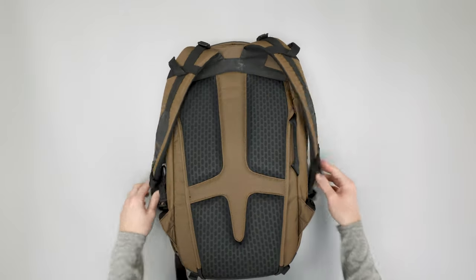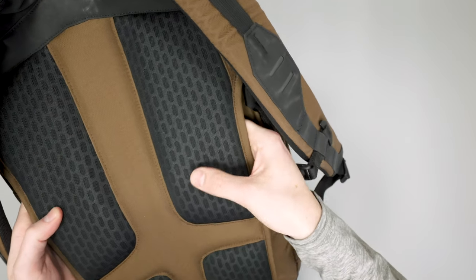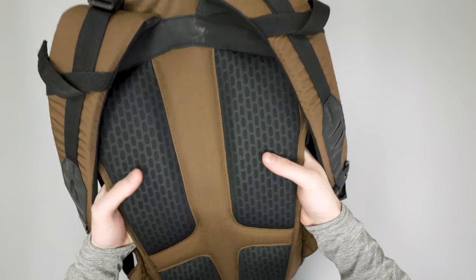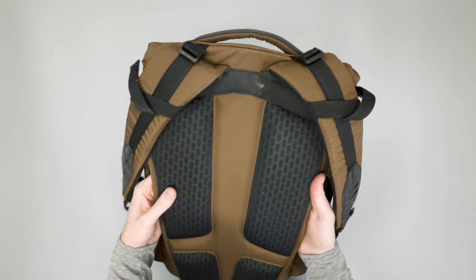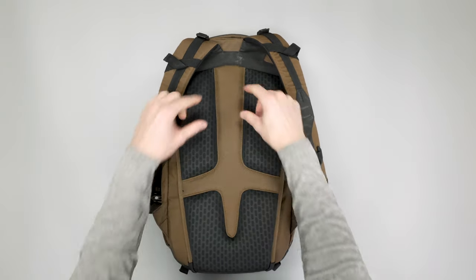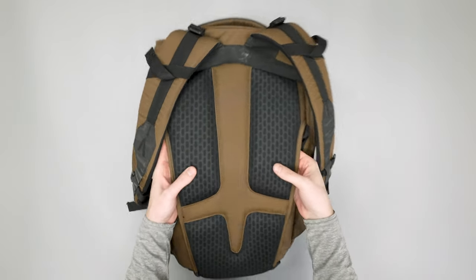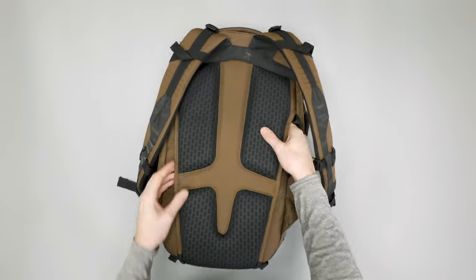On the back panel there's really nice dense foam — it's pretty thick with a stiff back panel behind it, so you can't really bend it too much. You get good airflow through here because the back panel kind of stops a bit — it goes down the middle and has some branches, so you have gaps here and there. That makes for a comfortable carry with how thick and dense the padding is all over.